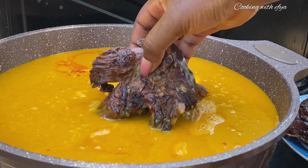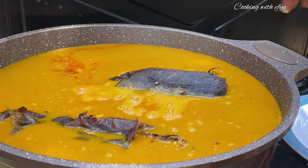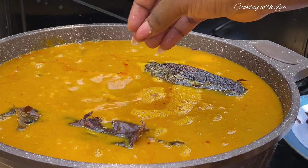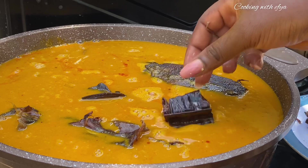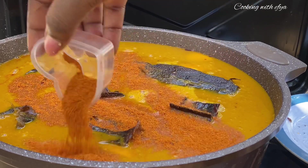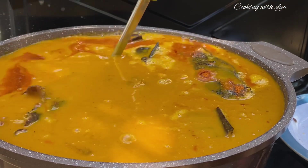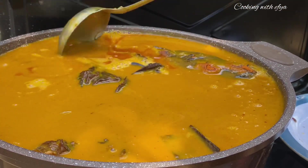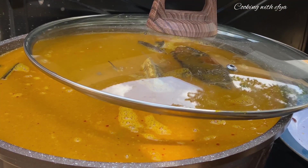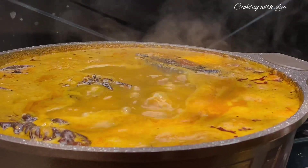I'll go in with my palm fruit cheese, and afterwards I'll add my dry fish — I use an assorted dry fish, but you can use any fish of your choice. Next, I'll go in with some prekese to give the soup extra flavor and taste. After that, I'll add some dry pepper — you can use fresh pepper if preferred. I'll stir everything beautifully and cover to cook until it is nice and ready.